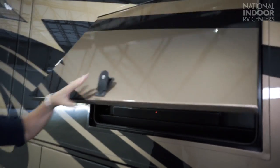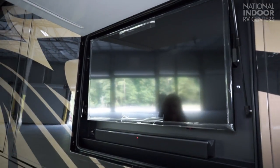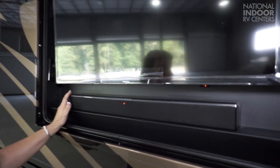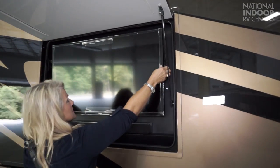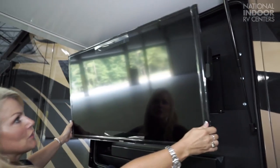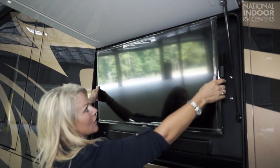We have our exterior entertainment center with the Samsung TV and the Samsung soundbar — in place of the JBL soundbar for 2018. Another new feature that you're going to love is the fact that this not only pulls out, but it tilts as well, so you can make sure that you get the best picture without a lot of glare on your TV.